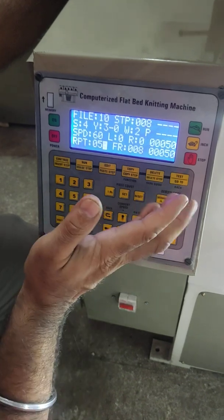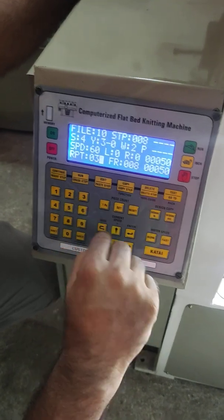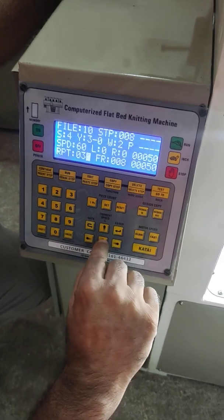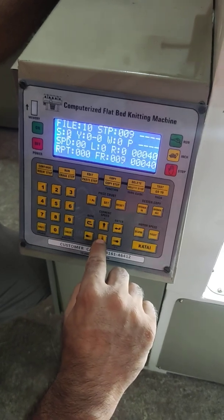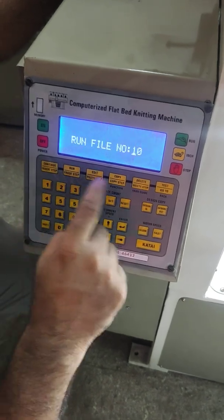If you put 50 or 60 it will be larger; if you put 30 it will be a shorter fabric. Save that by pressing the downward arrow.